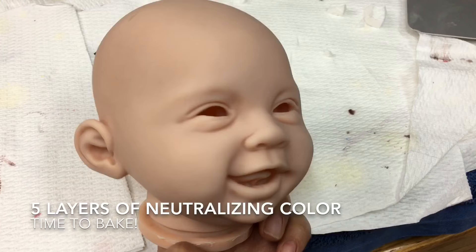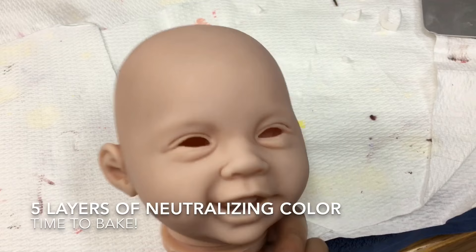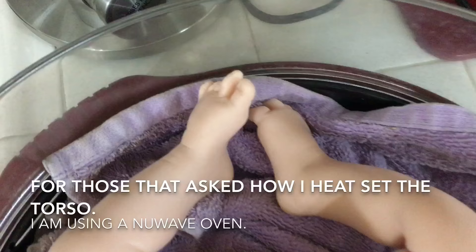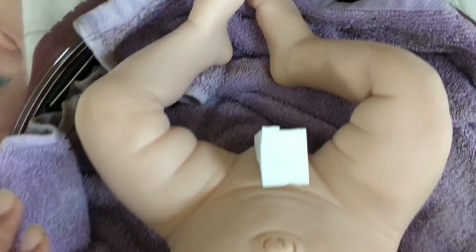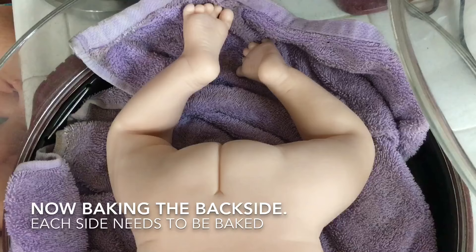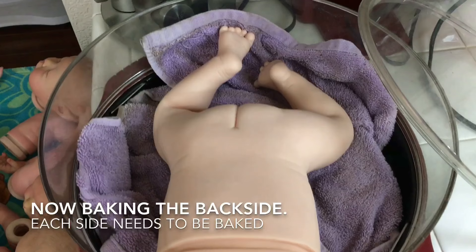I'm going to bake the kit now. A couple of people commented in the last video asking how I was able to fit the bottom torso into my NuWave oven. I did have to bend the vinyl at the knees just a tiny bit, but it fits in there very nicely. The torso also has to bake two different times — once laying on its back and once on its tummy — to make sure the paint is baked thoroughly and won't rub off.